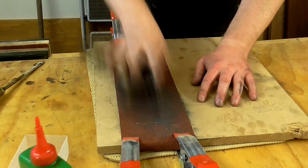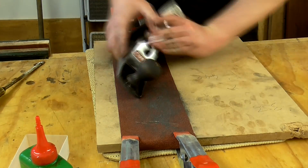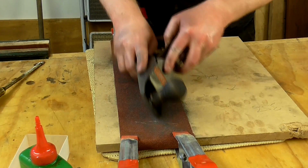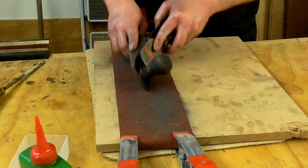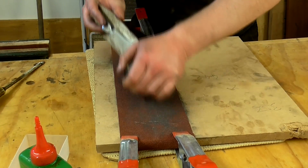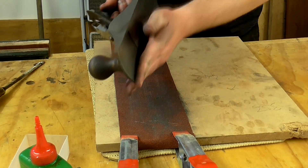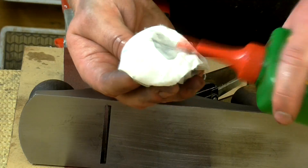I also sanded the sides and fortunately they took less work to get flat. I also put a slight bevel on the sole by holding it at roughly a 45 degree angle and making a few passes on the abrasive paper — this is just to break over the sharp edges and make it more comfortable in the hand. Then I oiled the sole and the sides.